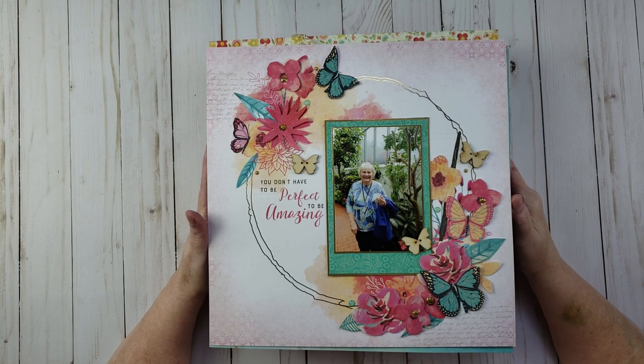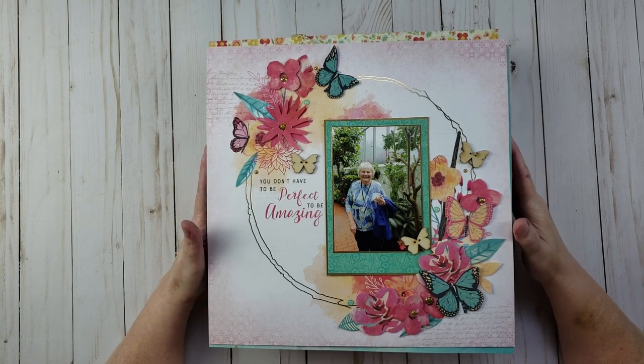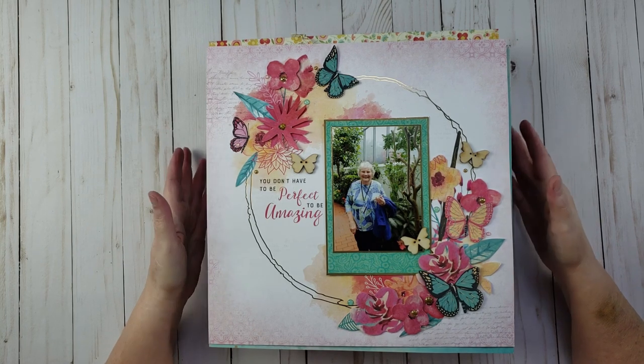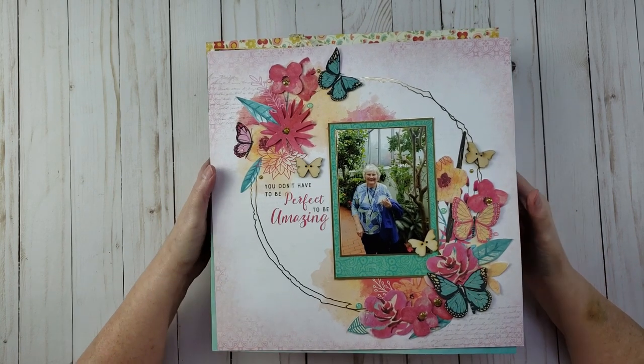Okay, so let's go ahead and talk about each layout. I'm going to try not to spend too much time on each one, but I do want to share information about the layout and maybe the pictures, and we'll just take it one layout at a time and see how it goes.